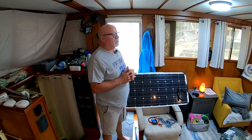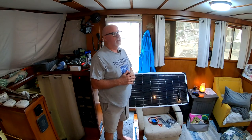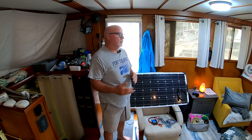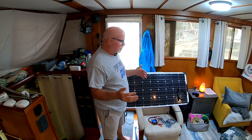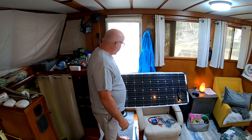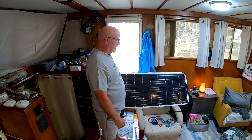So this morning let's talk about the panels because they came in yesterday. I bought a kit — I'll put the link to that on Amazon. The reason I bought these flexible panels is because, if you watched yesterday's video, you know we're going to put these on the bimini.